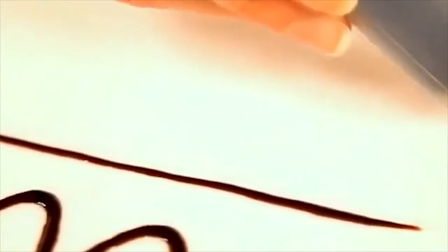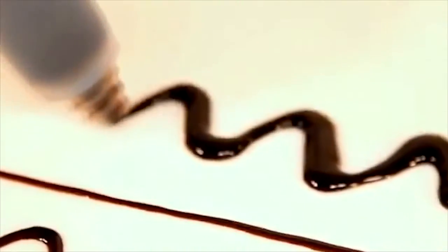Using the decorating pen is as easy as writing with a regular pen. Use the red tip for fine lines or remove for thicker strokes. Hold naturally, gently squeezing the sides to release sauce as you go.